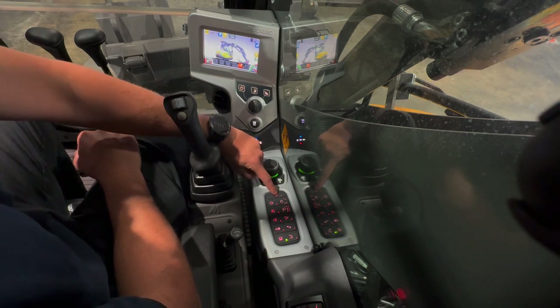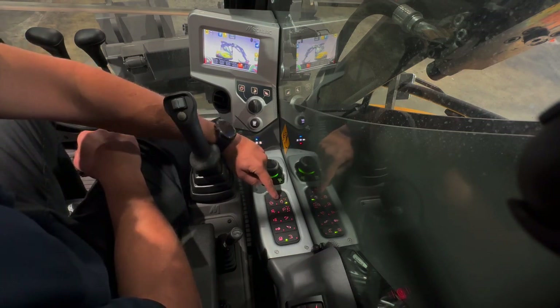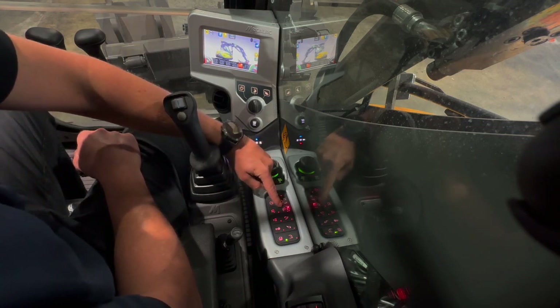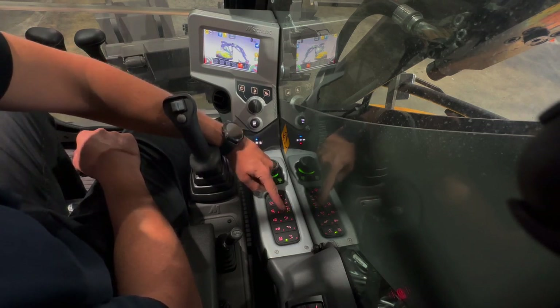This button is your auto idle toggle for turning it on and off. Here we have the wipers and the washer buttons. The work lights can be set to front only, rear only, or front and rear working together.